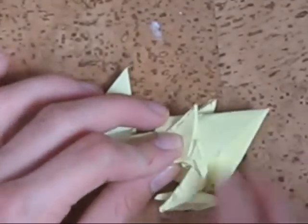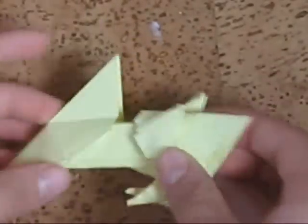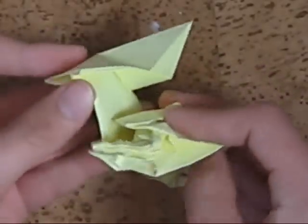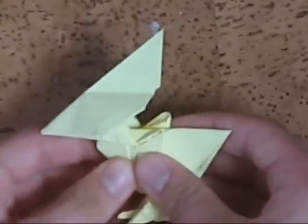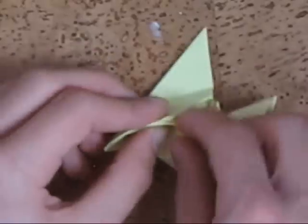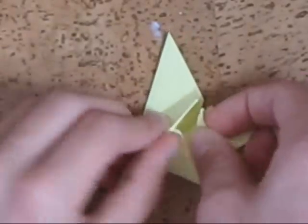The legs don't have to be long and don't have to be short — just make them as well as possible. Now inside reverse fold the neck twice, like this. Then inside reverse fold these two layers inside to lock the neck.